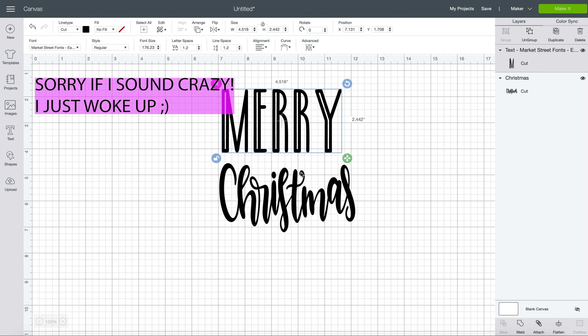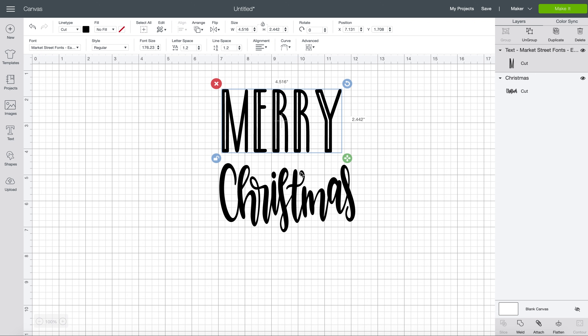Welcome back to my channel. Today we are just going to jump right into it because this is serious stencil business. One of my favorite things to do with Cricut is to make stencils and they're super intimidating, but they're so easy. Let's get right into it.